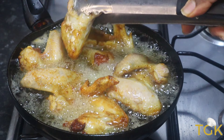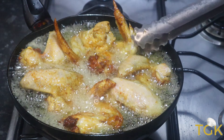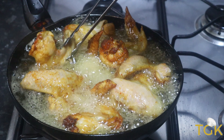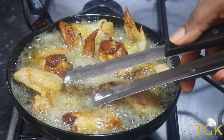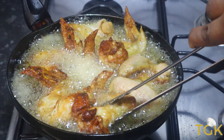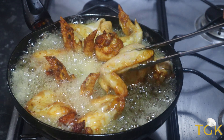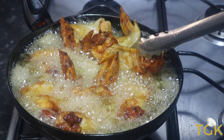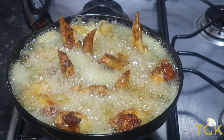This chicken I am frying now — I am supposed to show you how I seasoned it. It is just a few ingredients: some salt, black pepper, a little bit of paprika — just about a teaspoon of paprika — along with some chicken seasoning. I allowed it to marinate for about five minutes because I wanted to use it straight away.